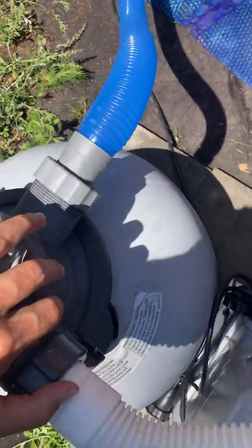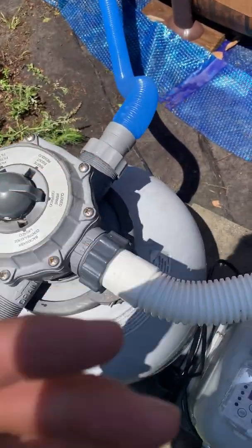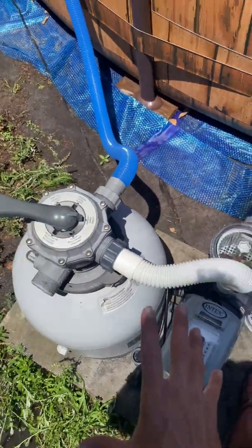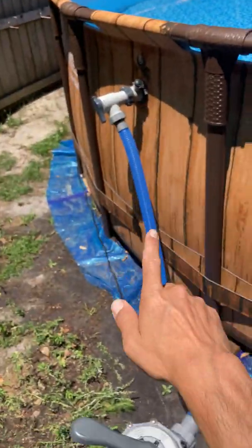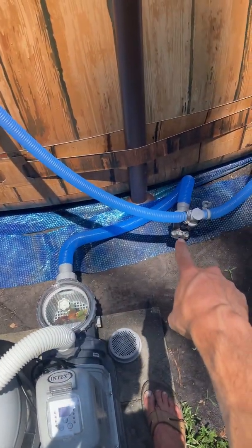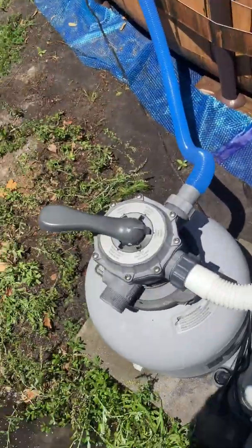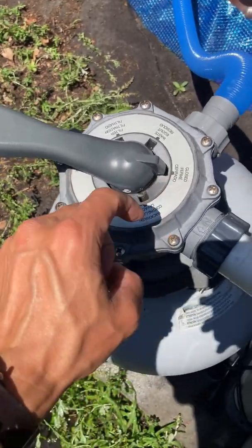Now we're going to go to close. Basically what this does is it blocks off water from coming down this hose, so that when you open up this lid right here to clean out this basket, water is not going to come down this hose. Remember, gravity is pulling down 5,000 gallons worth of water — it's going to try to siphon it down here. So you're blocking it off right there so that when you open it up and break the airtight seal to clean out the basket, the water can't flow down. You never want to run the pump when it's in the closed position because you're going to blow up your multiport valve. So don't do that.